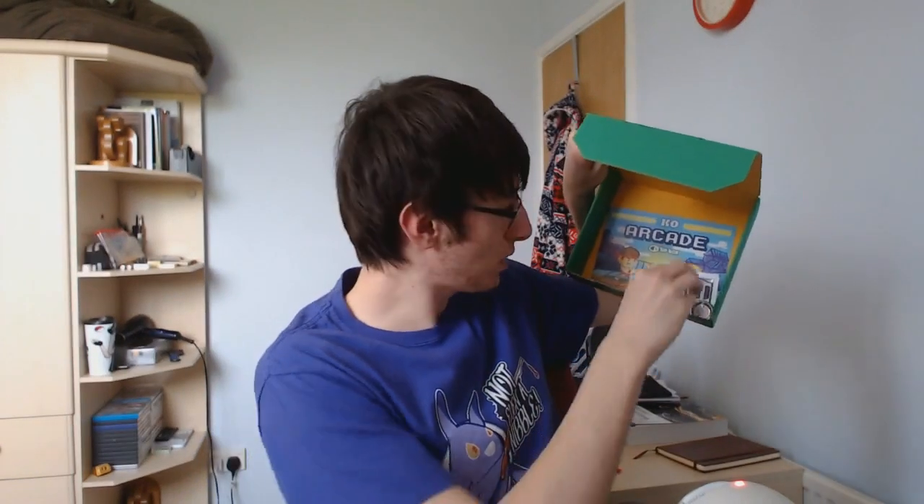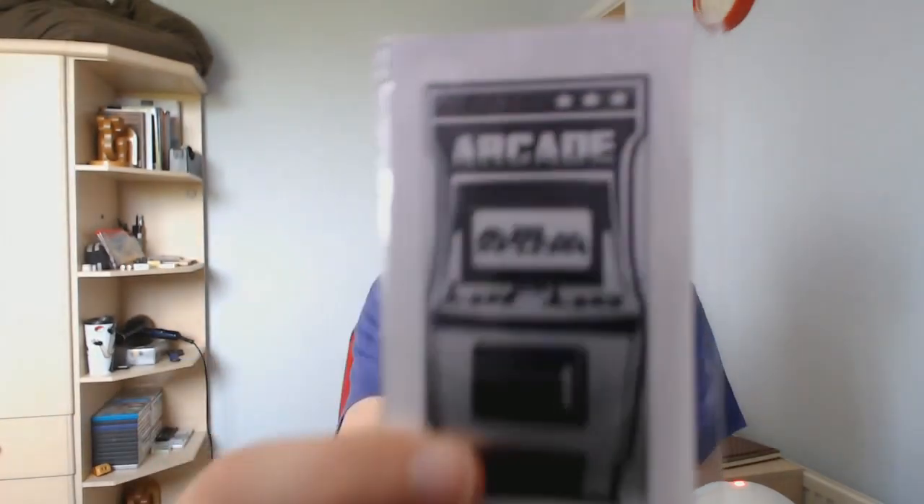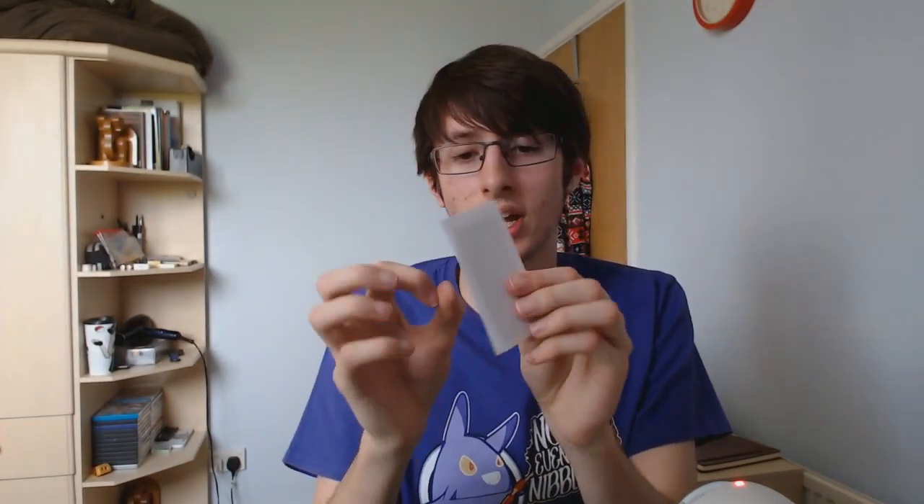A couple things left. We have this here, which seems to be a little sticker — it's an arcade one. I'm going to open it up. I'm guessing it's some sort of sticker for maybe a laptop or something. It's a sticker — not like a regular sticker, but like a hard sticker, I guess. It looks pretty cool — just another little arcade thing.